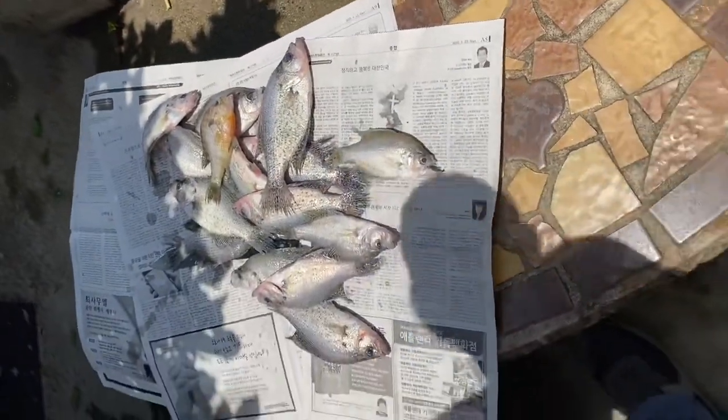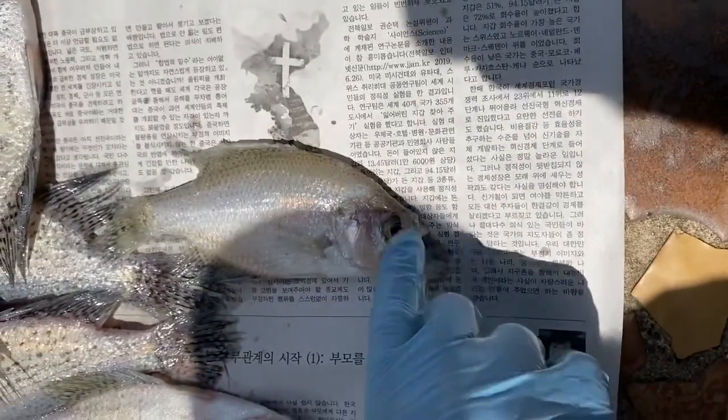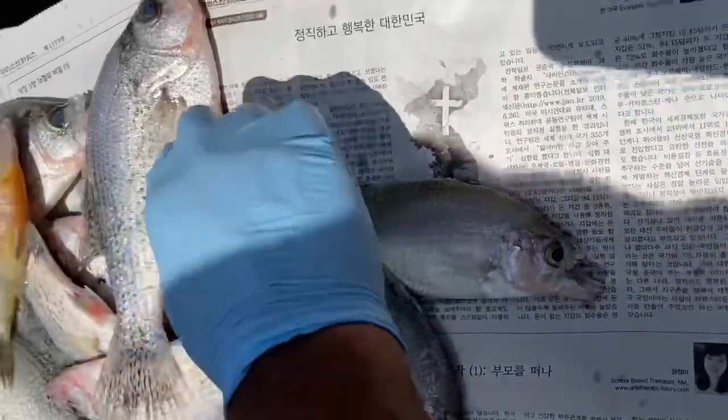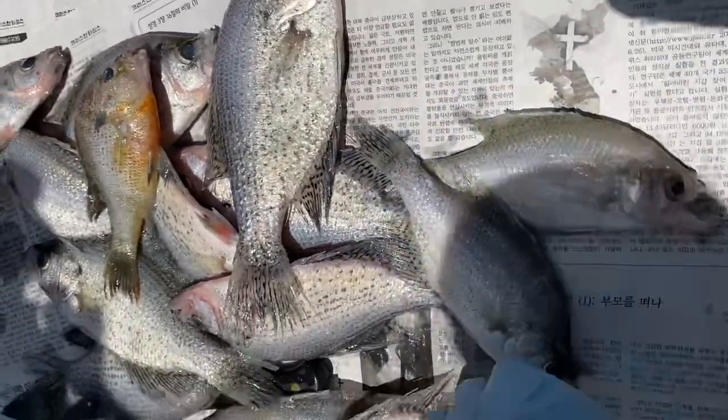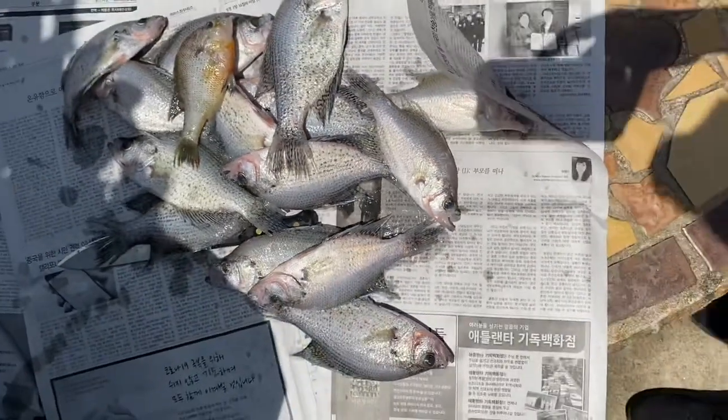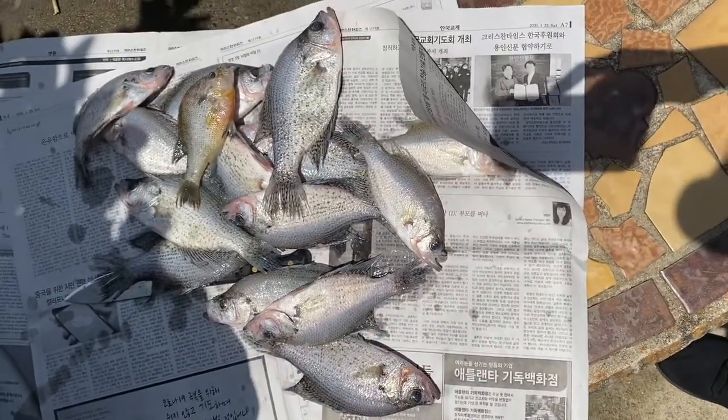A clue that you've had your fish in there too long is the mouth. If it gets all chopped up and looks chewed up, that's when the fish have been in there too long. Sometimes when the bigger fish are in there with smaller fish, the smaller fish tend to have messed up mouths — but that's just a small clue that they might have been in too long.